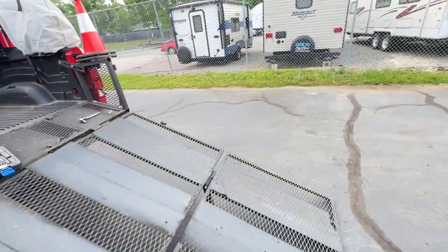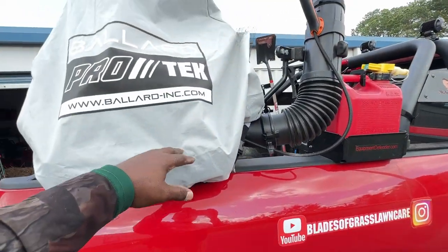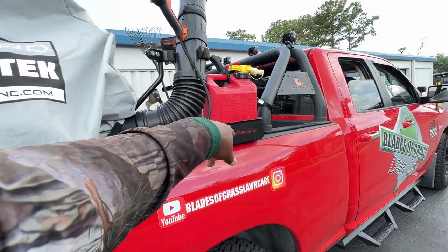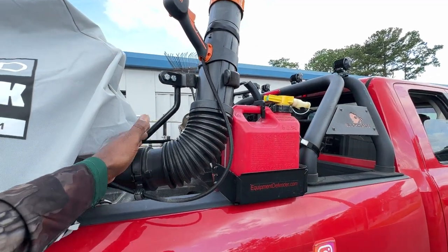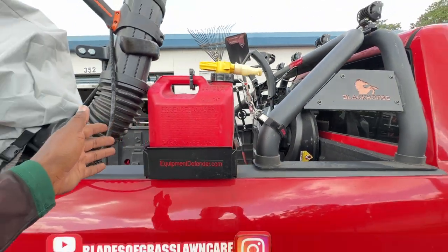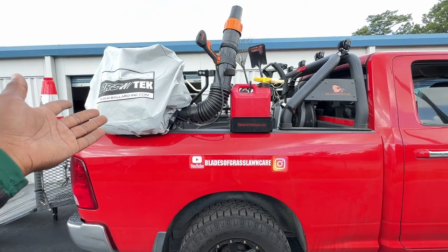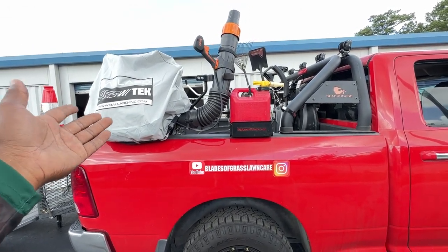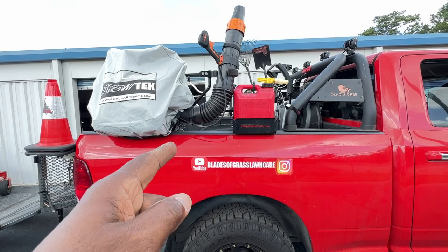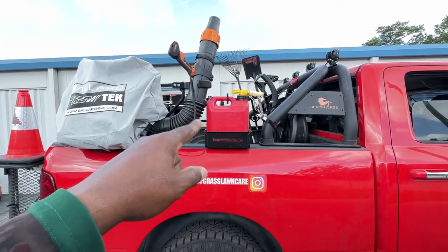One thing I was thinking about was switching a blower with my fuel can, because I can easily have it here swinging this way and it'll give me a lot more room if I want to put something else in the back. But the reality is, now that I'm thinking about it, I don't need to — because I'm not going to put anything else up there. Now that I'm voicing it to you guys, it makes no sense for me to do that. I'm probably going to just leave it like this anyway.